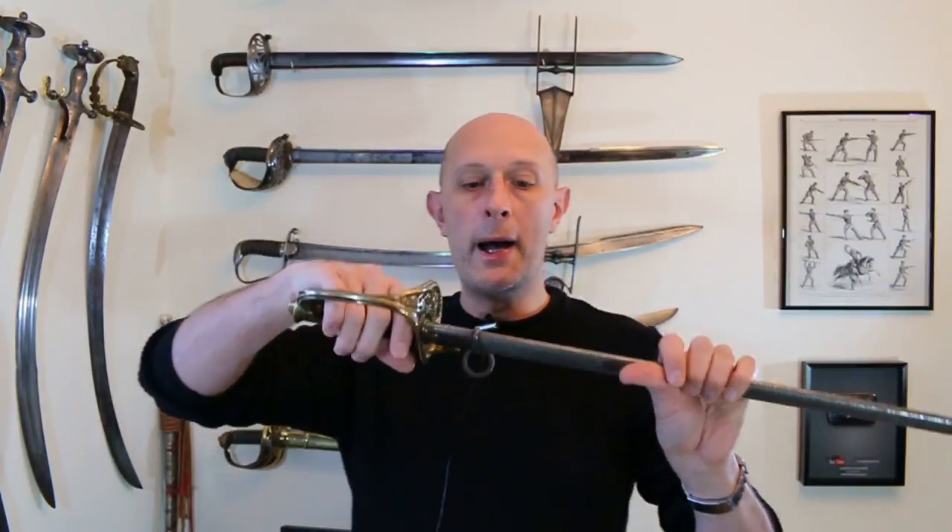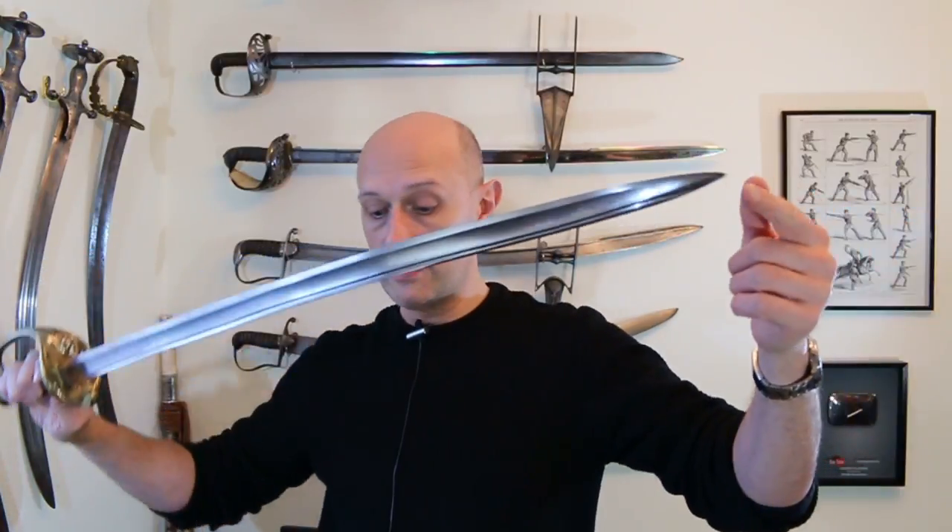Let's have a quick look at the swords. This is an 1845 model sword — referred generally in France as a 'model' and in Britain as a 'pattern.' The scabbard means this is often known as an 1855 model sword in France; however the sword itself is essentially the same — it's really the scabbard that changed. In 1845 they had a brass and leather scabbard, and in 1855 they got a steel scabbard. This is the French sword with a very nice blade and brass hilt. Similarly, the British 1845 pattern infantry officer sword has a brass hilt and a different style of blade.